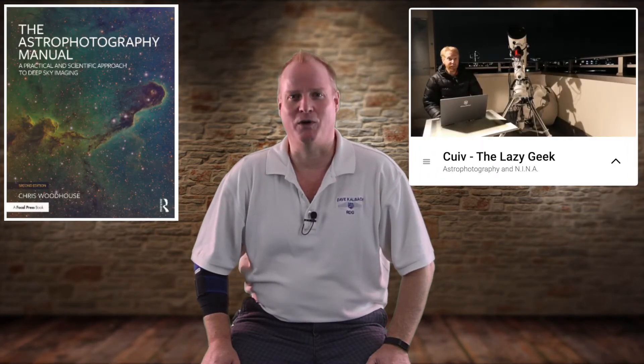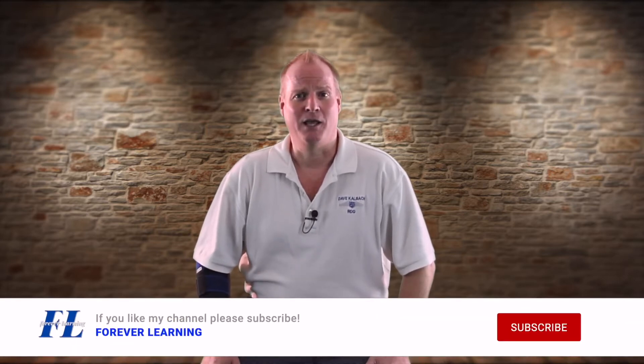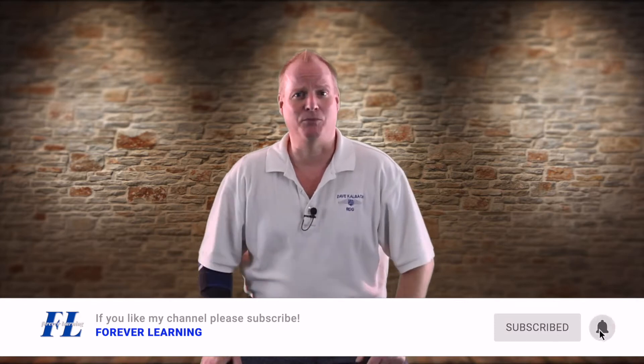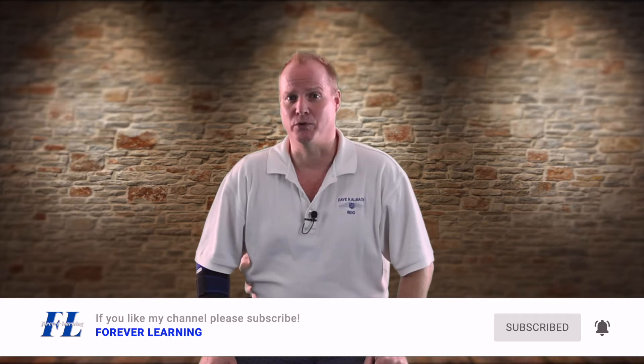I've been waiting for a package that should be arriving shortly. Once it gets here, I'll take you through an unboxing and a setup of the new Celestron CGX mount. While waiting for my shipment to arrive, I've been doing some research and reading, watching quite a few YouTube videos, trying to learn all I can about the small field of astrophotography. If you think this sounds interesting, make sure you hit that subscribe button and ding the little bell to see my next videos where we actually put this new scope through its paces.